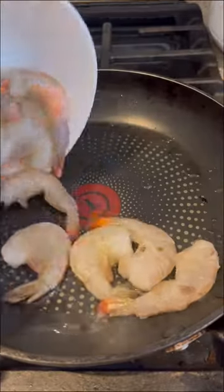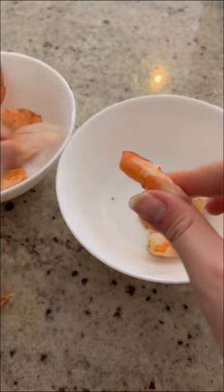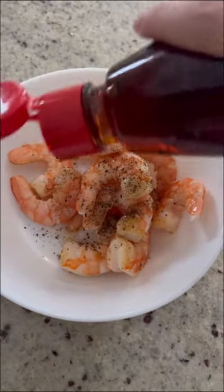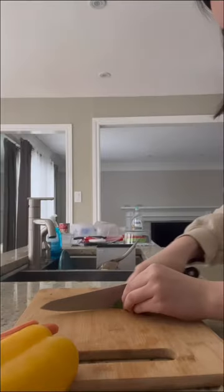Come make Vietnamese fresh rolls with me! First, cook your shrimp, flip it over on both sides, season and peel it completely. I like to season it some more, then add sesame oil. Then cook your noodles and slice your veggies.